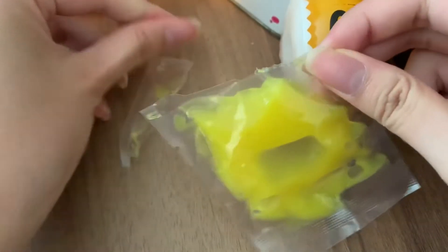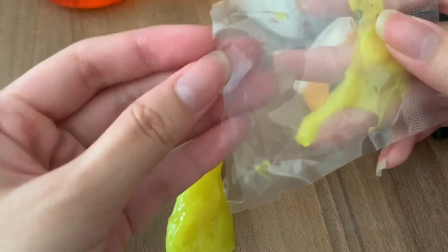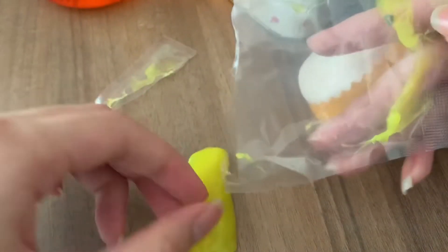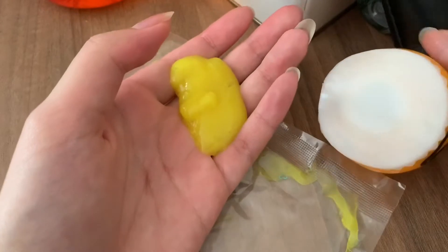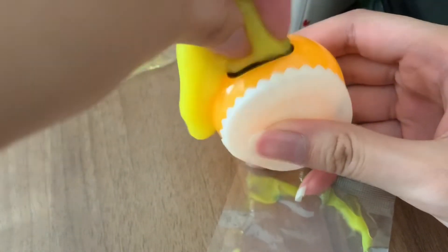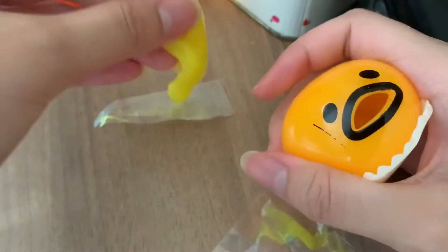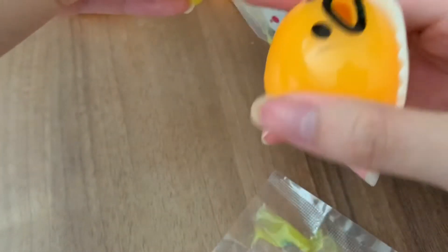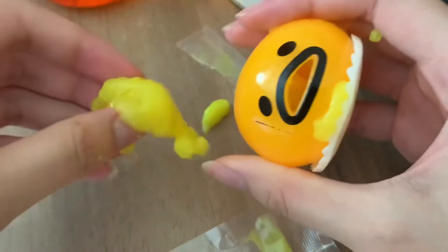So I believe you're supposed to feed this into his mouth. How do I make him eat it? How do I make him eat it like this? I don't know — I didn't read the instructions carefully. Oh my gosh, help!